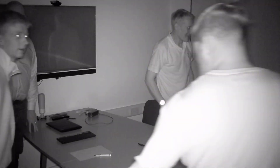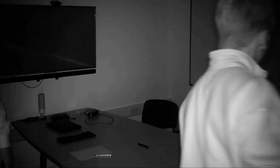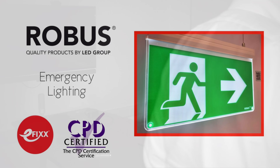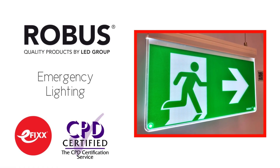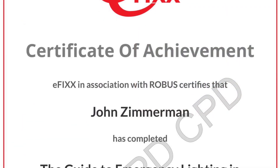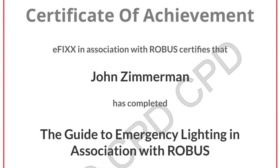In this Q&A video we're going to answer the question: how do I carry out periodic tests of emergency lighting? Please be aware that this video is one of a series we've made on the subject of emergency lighting in association with Robus. They can be viewed individually or you can click the link in the description below to view them as part of a free online training package to help you with your CPD, and you'll receive a certificate to prove you've completed the course.